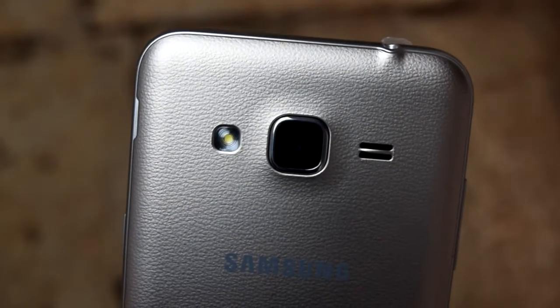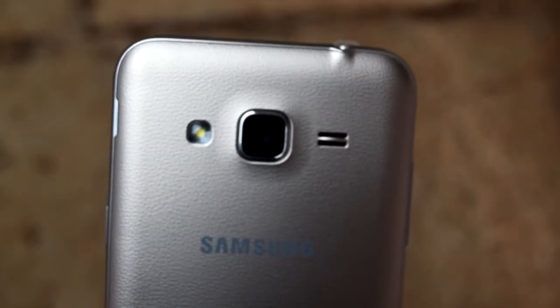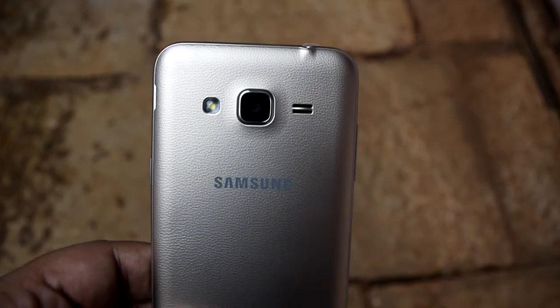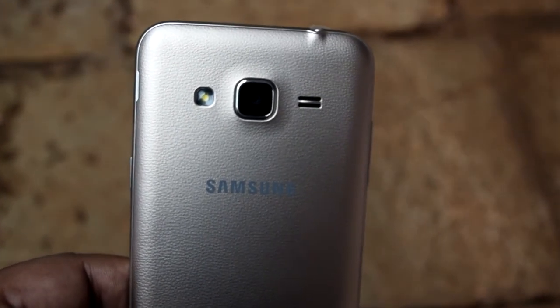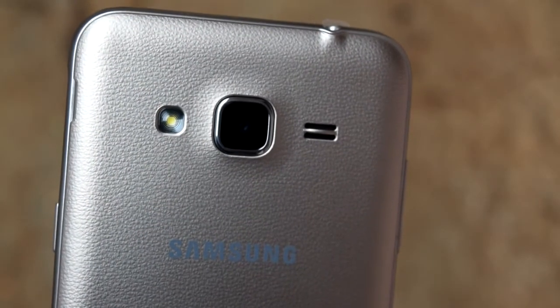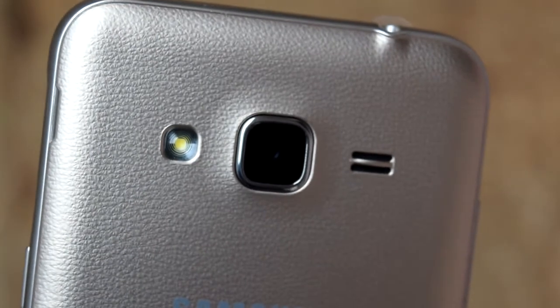If you have to choose between these two smartphones, I would recommend going with the Samsung Galaxy J3 2016 because it is a good smartphone. But if you do not have the budget and the Motorola Moto E second generation fits your budget, then I would recommend another smartphone — the Lenovo A5000, or the Lenovo Vibe K5 Plus. If you do not have the budget even for that, then I would recommend the Lenovo Vibe K5, whose price is similar to the Moto E second generation.